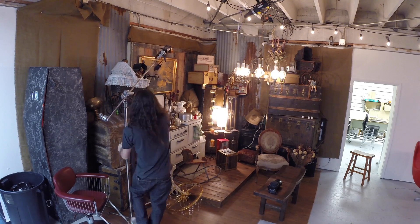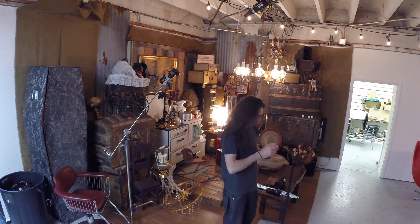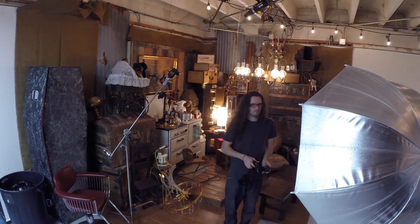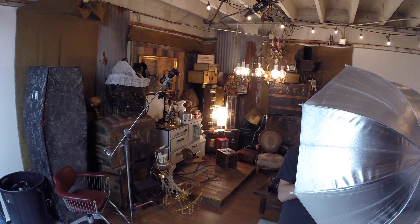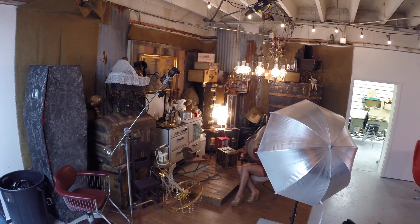Here's more of the setup — just the light on the background there. And then here's me putting the key light up. It's just a flash on a stand on an umbrella. Like I said in the intro, I can use that at very low power and I'm not going to overpower the ambient light. Put our model in place.